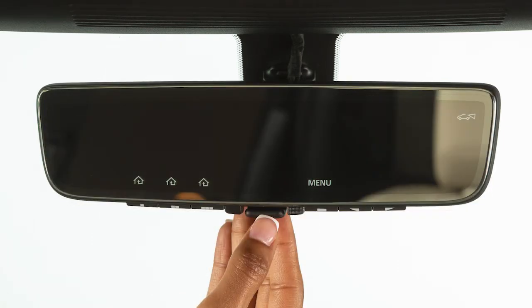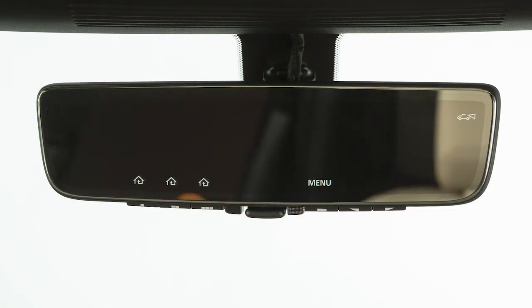The mirror has six buttons on the bottom edge. From left to right, the first three are the programmable HomeLink buttons. The next button is the menu button, and the next two are for adjustments. When the indication function is on, the HomeLink icons and the menu display on the LCD screen. The LCD screen is not a touchscreen. The icons correspond to the buttons on the bottom of the mirror.